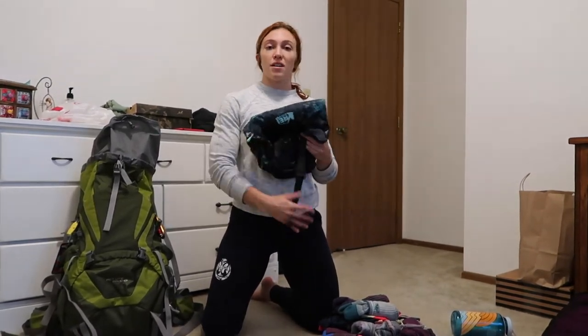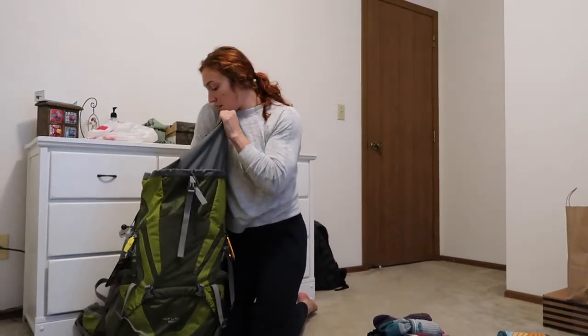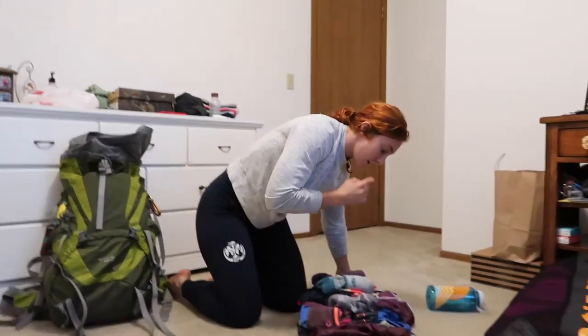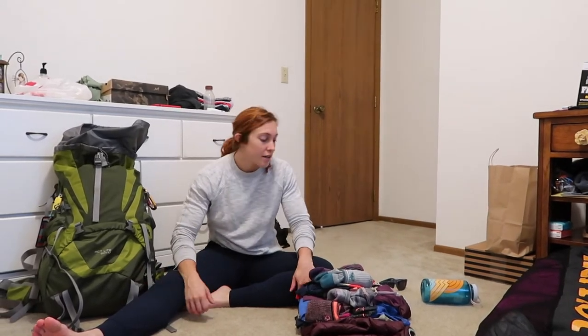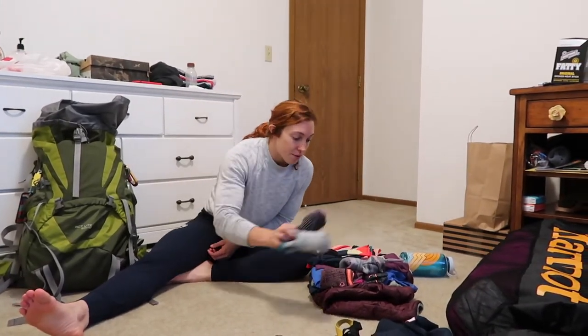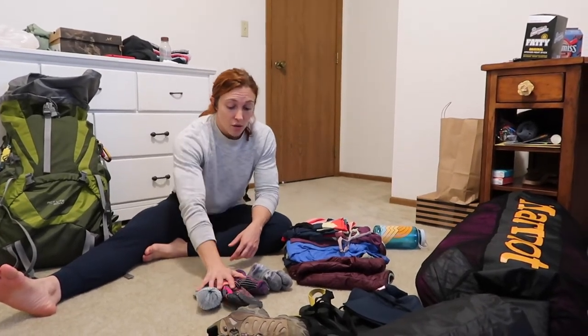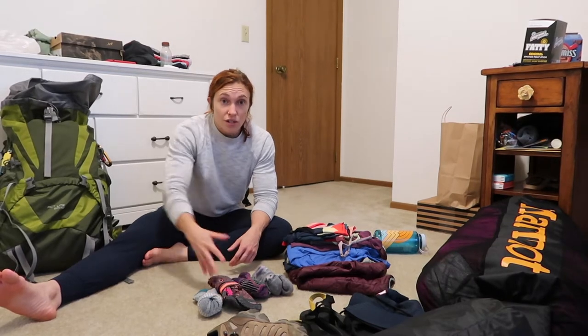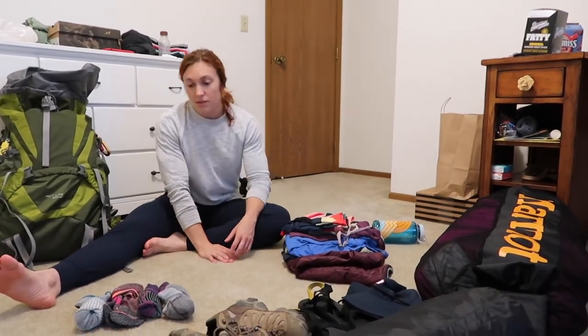When we get to Paria Canyon, we'll probably keep our camp and I'll bring a day pack for water, food, and stuff when hiking around during the day. As far as clothing, temperature-wise it's going to be hot during the day and mid-50s at night. A lot of items are based on that with the idea of some sun coverage. For three days, two nights, I'm bringing four pairs of socks because that first day in the canyon we might be in and out of water and could get a wet pair.